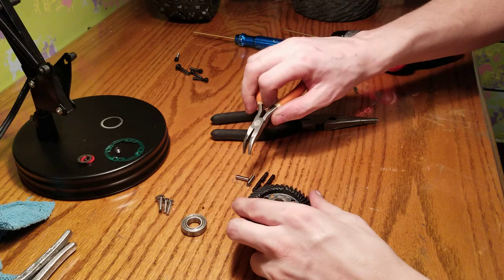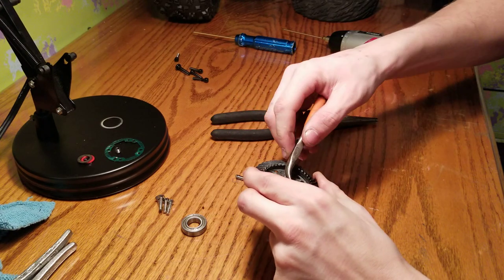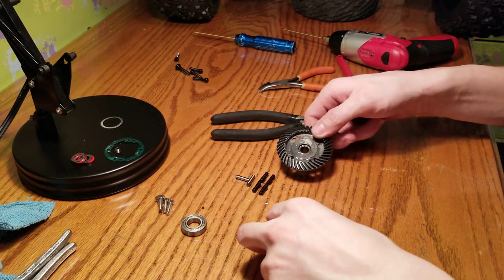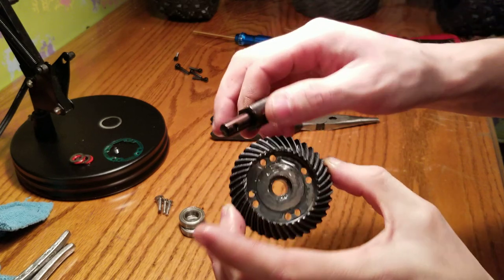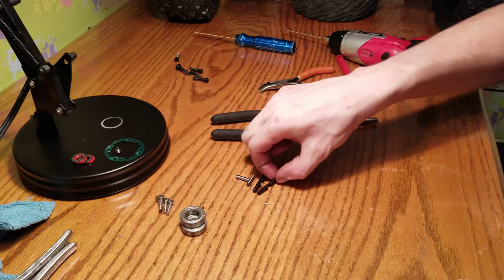Use needle nose pliers, pull that pin out like so, push it out, take the washer — and then wash this ring gear in automobile parts solvent cleaner. I'm going to clean the back gears too.